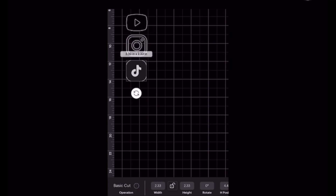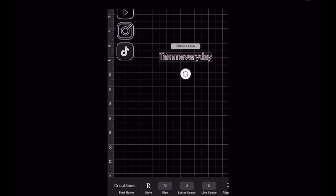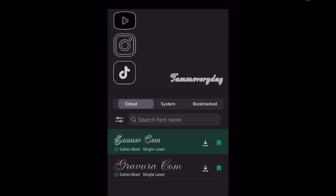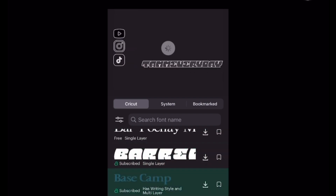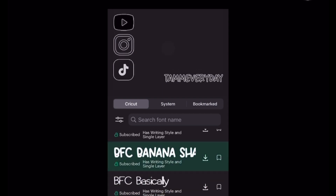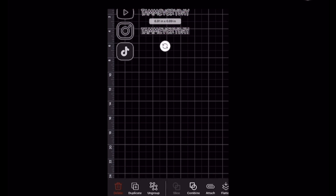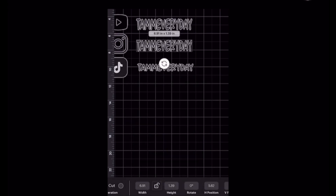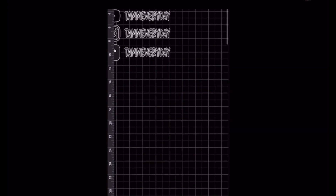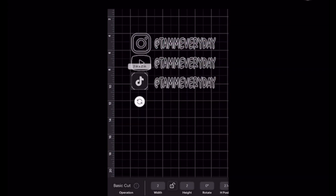So this is Design Space — it is Cricut's platform to create your image or whatever you want the Cricut to cut. You can choose the font and design what you want. On the left-hand side of the screen you'll see a ruler so you can measure and make sure your image is the size you want, the spacing between each letter, word, and image is where you'd like it, and everything is aligned. This app is really easy to use and I'm using it right from my cell phone.